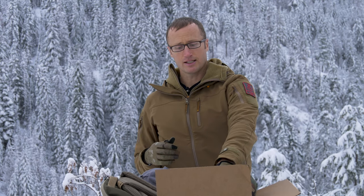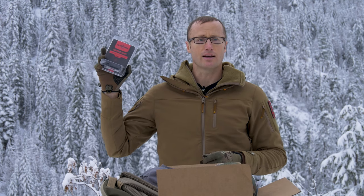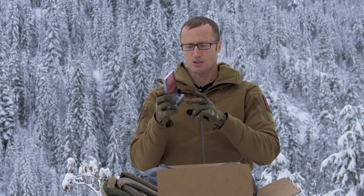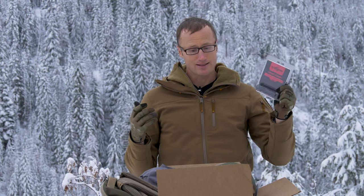Then, finally, we have a couple things left, one of which is this guy — it's an AK War Comp. I'm assuming the thread pitch is 14 left, or whatever the standard pitch is for AKs. Surefire War Comp. If you haven't ever shot an AK with a War Comp, it's a world of difference — really pleasant.